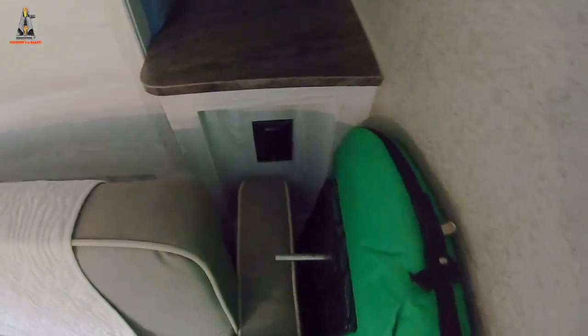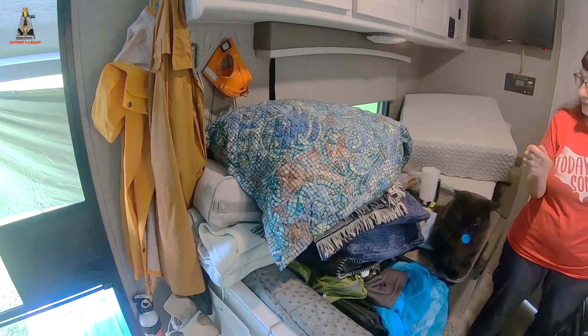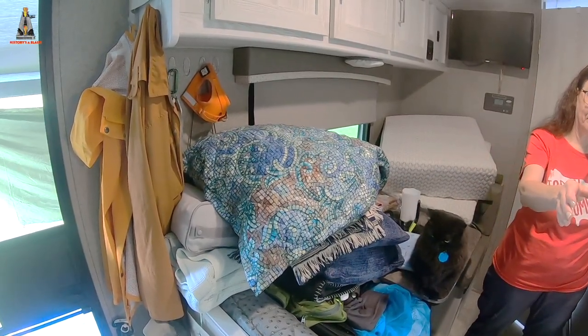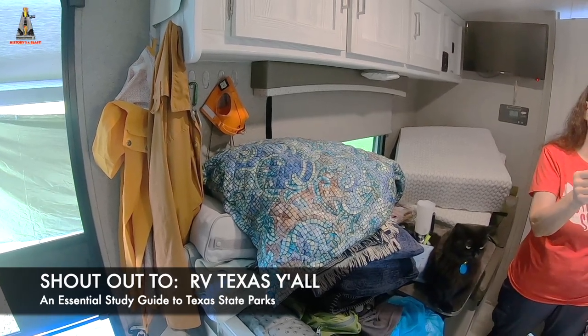Now there are gaps here behind the couch and gaps behind the mattress that need to be blocked to prevent your small fur babies from finding a way down in there. I'll take these things from the stack of stuff and Debbie will film me as I put them in and show you how we do it. This is kind of like the RV Texas Y'all channel's Winging It Wednesday — unrehearsed and unscripted, so bear with us.